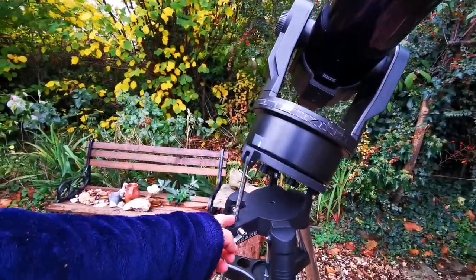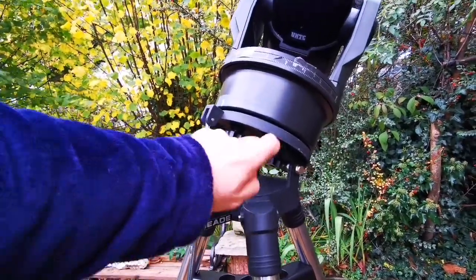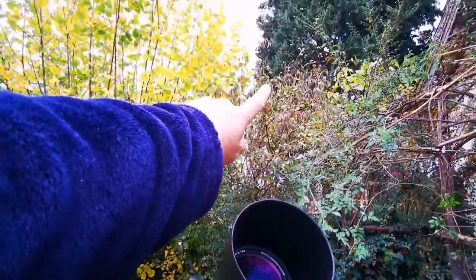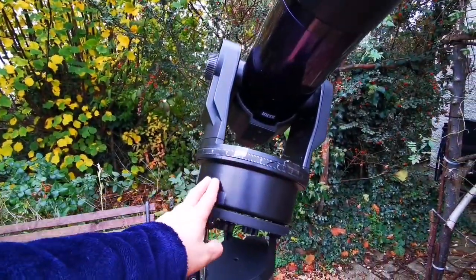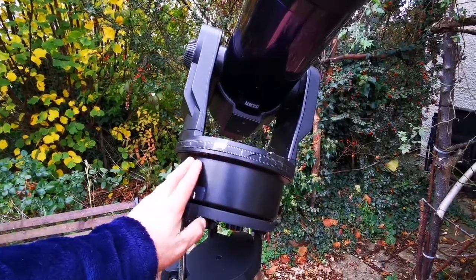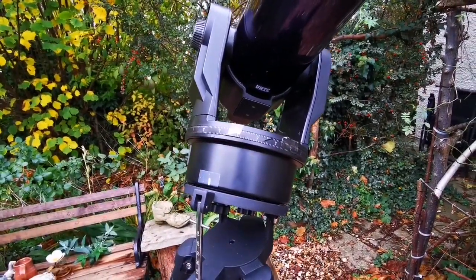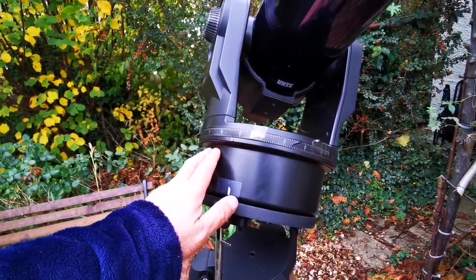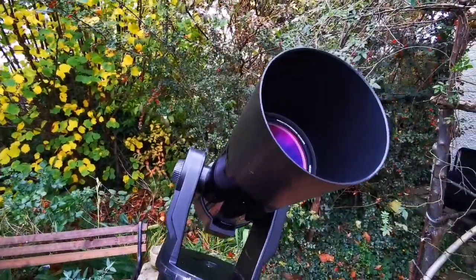When you adjust for polar alignment, that's the position of the pole in our sky — the axis going from this direction toward the north. So when this telescope rotates, it follows the diurnal rotation of the Earth along that axis, and you will see the object staying in the field of view of this beautiful telescope.